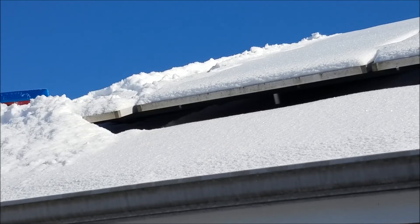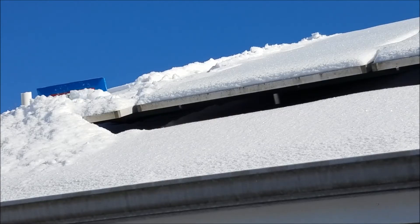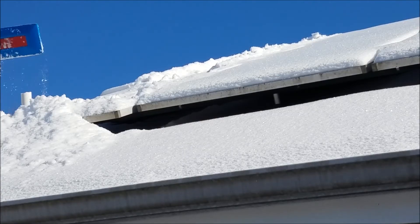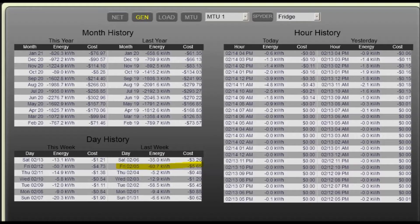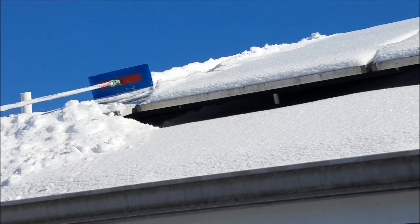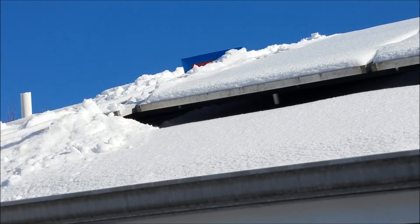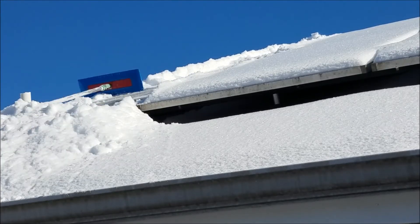I will warn people — it is an arm workout, or a shoulder workout rather. There's lots of energy expended. Most people say, why don't you just leave the snow up there? Well, if you look at my energy monitoring system here, on Friday 2-5 I produced 60 kilowatt hours of energy, which is about $5. Leaving snow on there for two weeks would probably run another $70 in lost production.